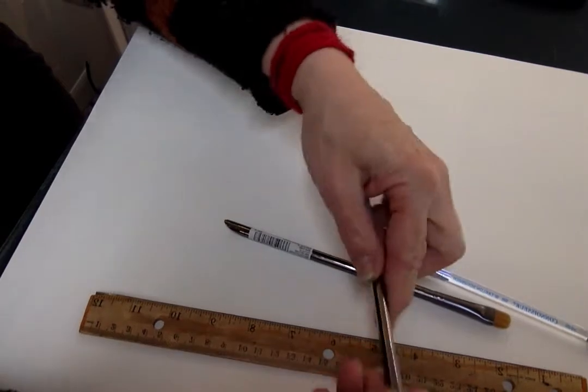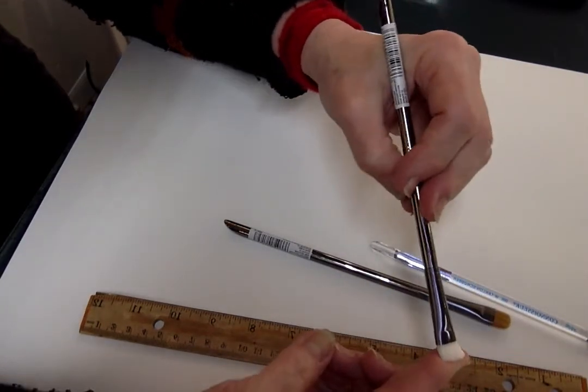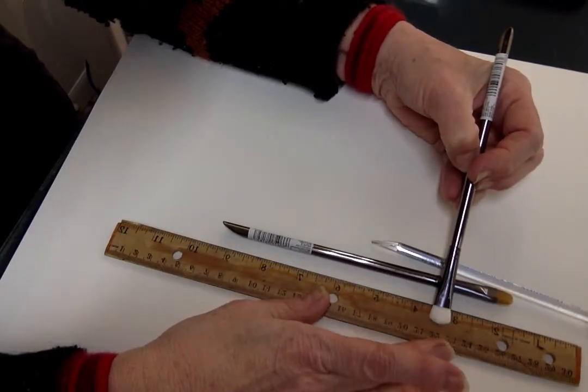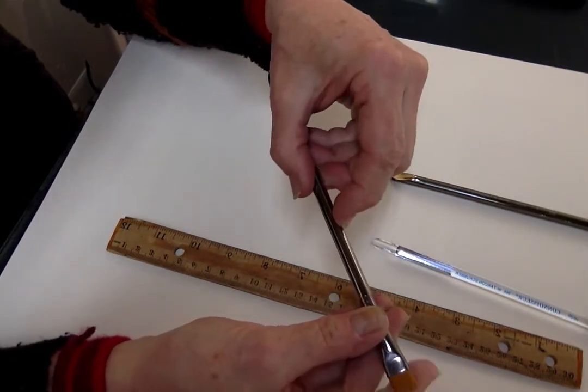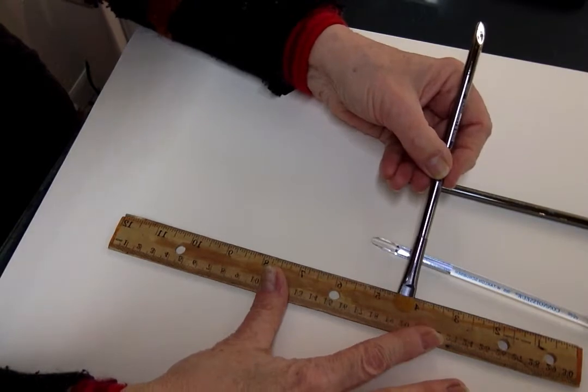So the ones she gave me were the Zens. This is the white one — it's pretty stiff, as you can see. They're about a quarter inch to half inch wide. And the other one, the brown one, is a lot softer. I think both of them would work for acrylic, about that quarter inch size.